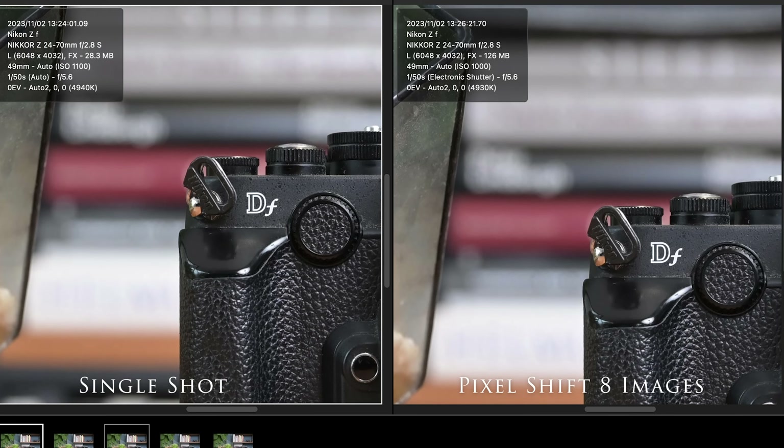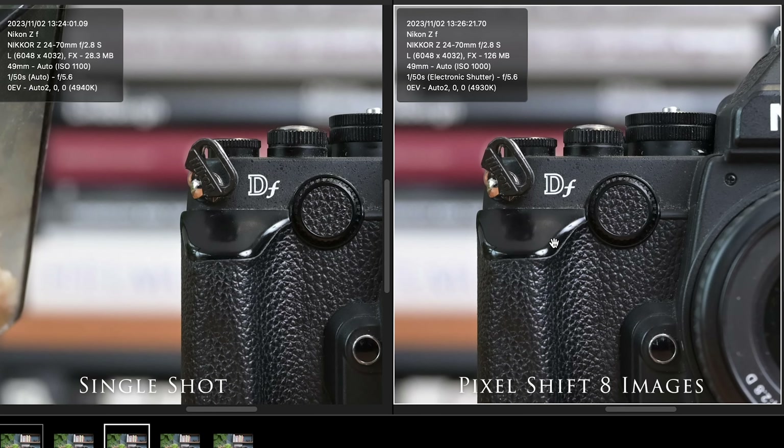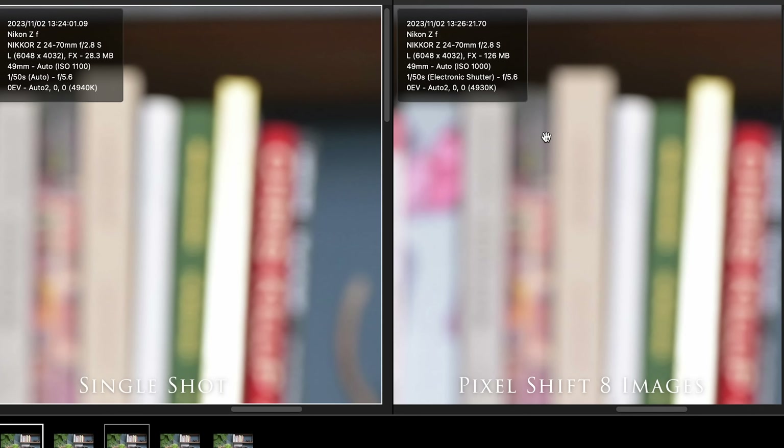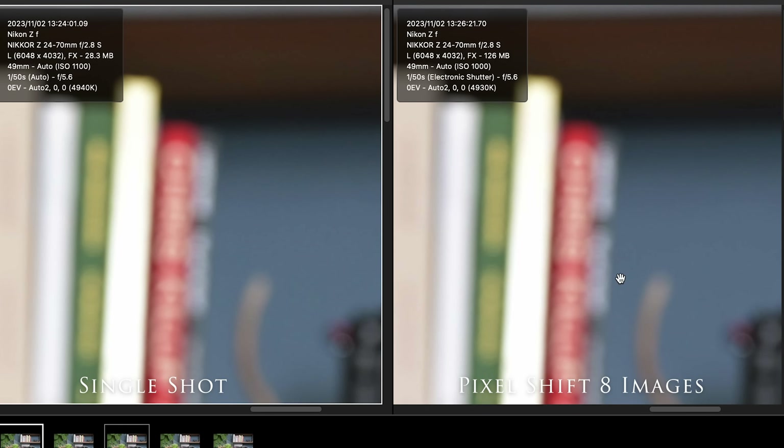Now we're going to move on to the file taken with eight shots. That one is supposed to give us an improvement in low light as well. Let's have a look at sharpness first — it looks again just a tiny bit different, very subtle. Both shots are taken at ISO 1100, though the stack shows ISO 1000. Let's look at the shadow details — it is smoother, but it's not a significant difference.